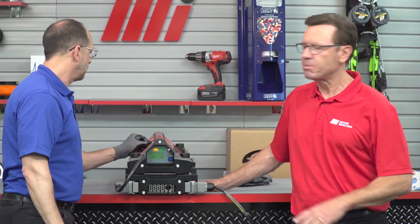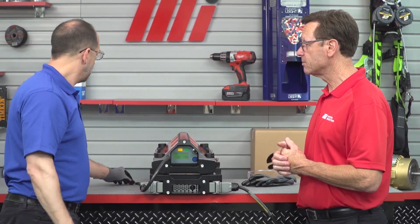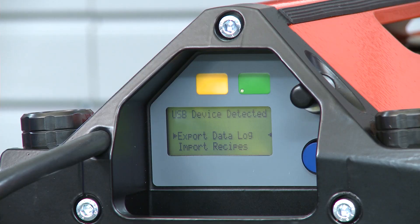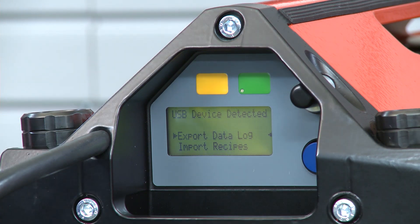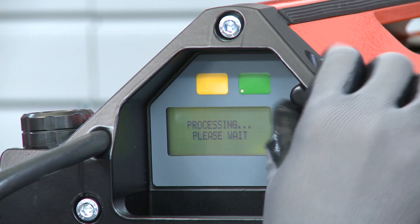If we want to export a custom recipe from the press for use on other presses, you insert the USB and choose export recipes. We can export everything that's on the press — we can only pick the whole file that's on the press. Export recipes, then you choose back, which takes you back home. You can then remove the USB flash drive once that's done, which can be inserted into a computer for storage in the recipe management tool. So we'll have those recipes forever.